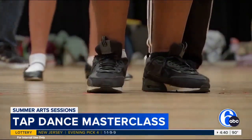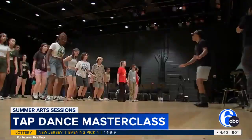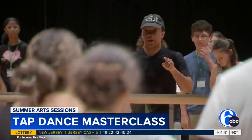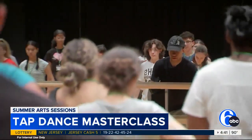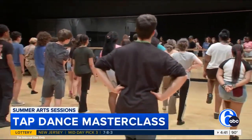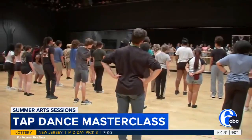Head of the class was Funny Girl's Isaiah Harris. The Off-Broadway show is on tour and playing at the Academy of Music for the next two weeks. Harris started with the basics of tap before getting into some more intermediate level routines. He says teaching the class was a way to give back to budding performers.